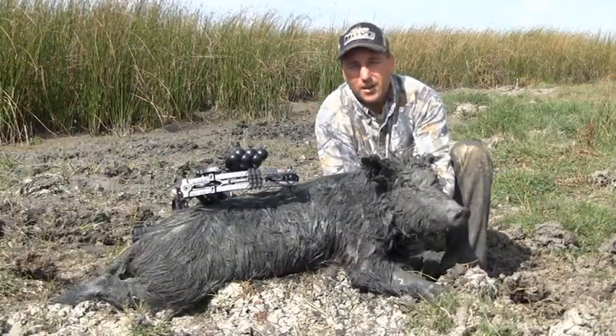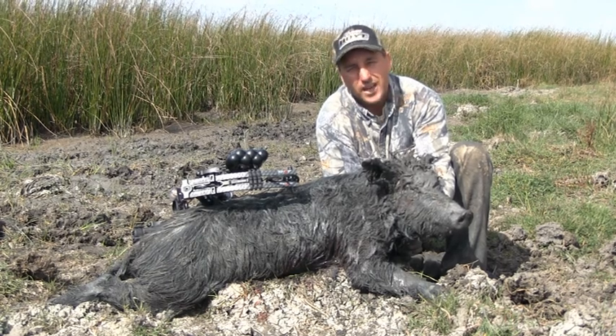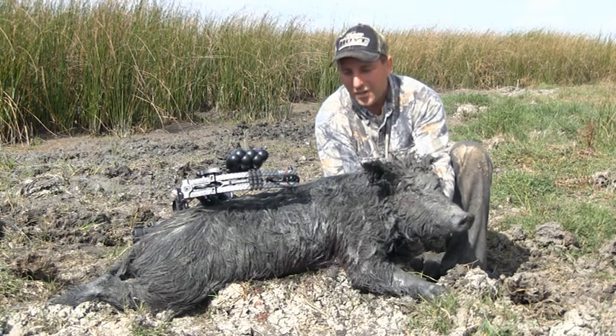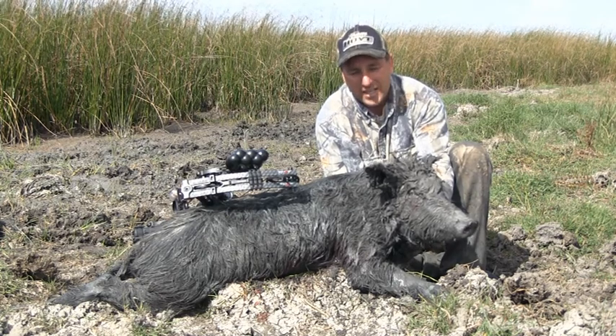Well, this is the second pig that we shot this morning in that mob. Shot this one at 25 yards with my Hoyt Element with a 125 grain Thunderhead. Hit this one slightly quartering away and it came out, punched the shoulder on the other side, and he only went about 10 yards.